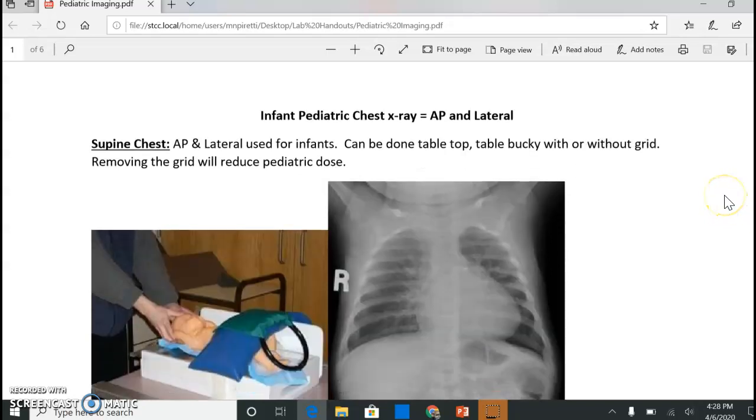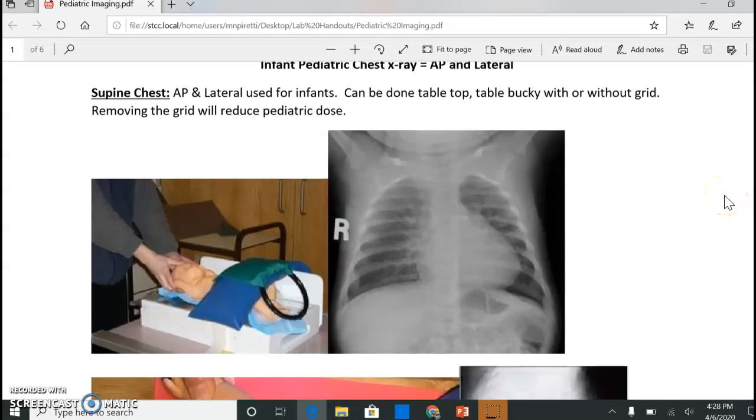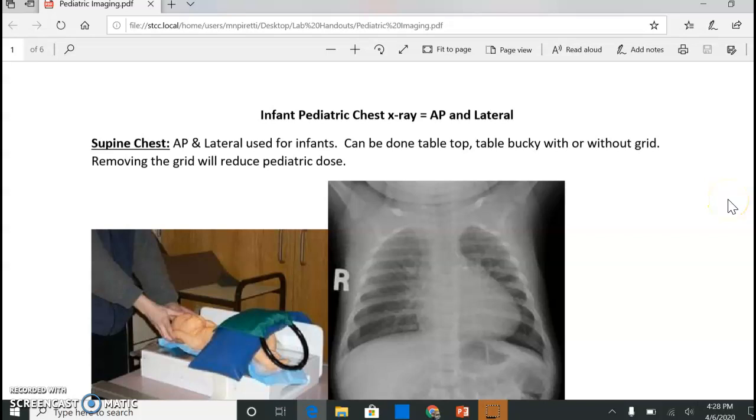All right, guys. So we didn't get to have lab, and I'd like to just have a discussion on some pediatric imaging tips for one of my labs here. I'm going to start with pediatric chest x-ray. Depending on the age of your child and their willingness to cooperate is really key in deciding how you will approach your imaging with kids.